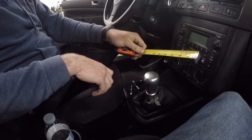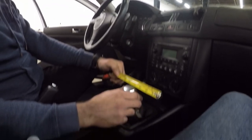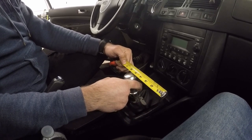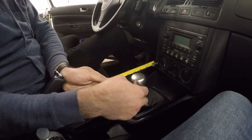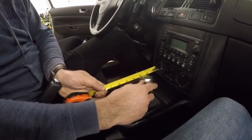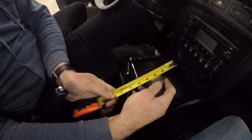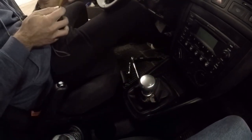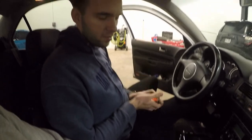All right, let's test the throw. First, side to side: starting at four inches, it goes to about two and a half on one side and five and a half on the other — so that's about a three-inch throw side to side. Now front to back: starting at four, it moves to about two and then to six — that's about a four-inch throw. So we've got three inches side to side and four inches front to back on the new short shifter. Now let's go measure the factory one.